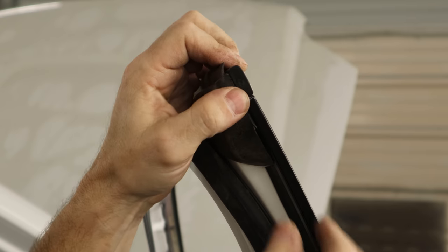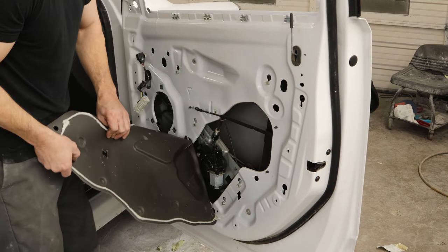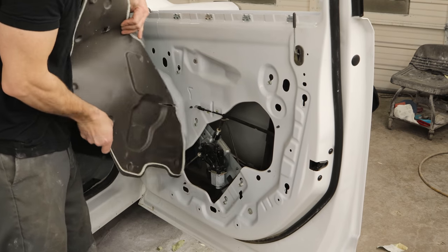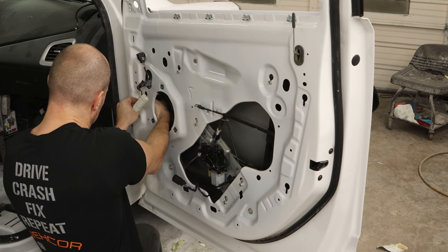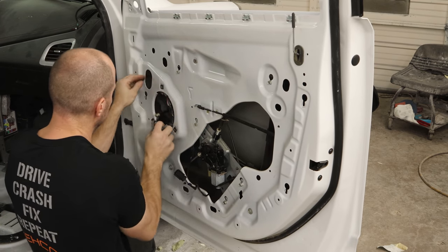Clip our weather stripping in. We're going to pull the water barrier all the way off — I usually like to leave the bottom on, but we need to get into all of this door. We have to change the wiring harness. Our wiring harness has a whole bunch of extra wires in it, so we're going to have to use the original. So we're just going to yank the old one out.